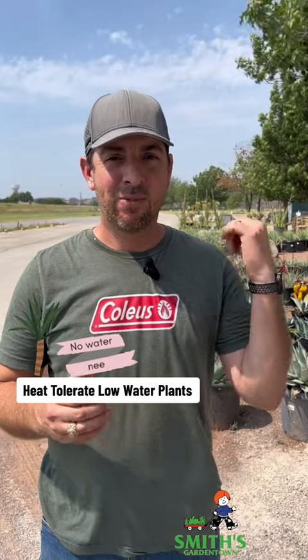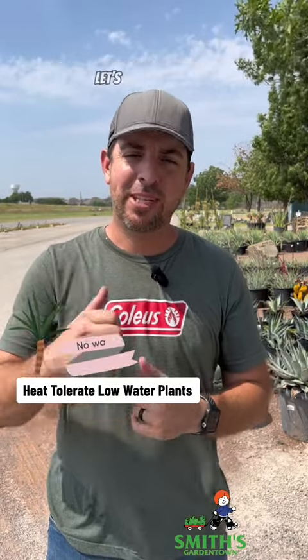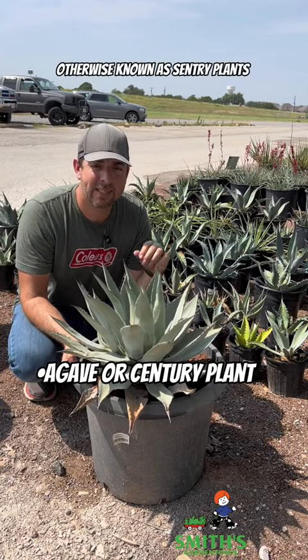Are you tired of watering your plants? I've got a whole bunch of plants right behind me that you really don't ever have to water. Let's talk about them. Let's start off with agave, otherwise known as century plants.